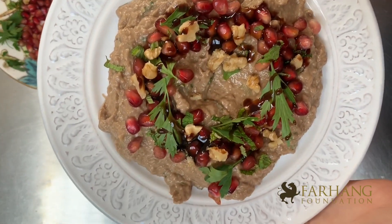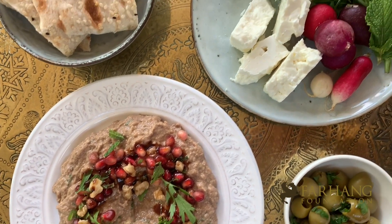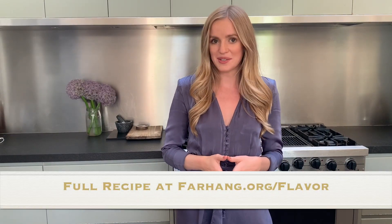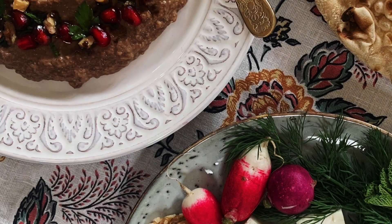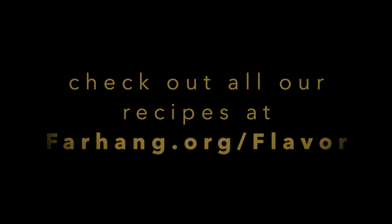There you go, that is the final dish. I've decided to serve the Kal Kabab alongside some sangak bread and some feta and herbs. Thank you so much for watching the video, and I hope you enjoyed this recipe. Make sure to tag both myself and the Farhang Foundation if you do make this at home. Kal Kabab is definitely a delicious dish that deserves more recognition.